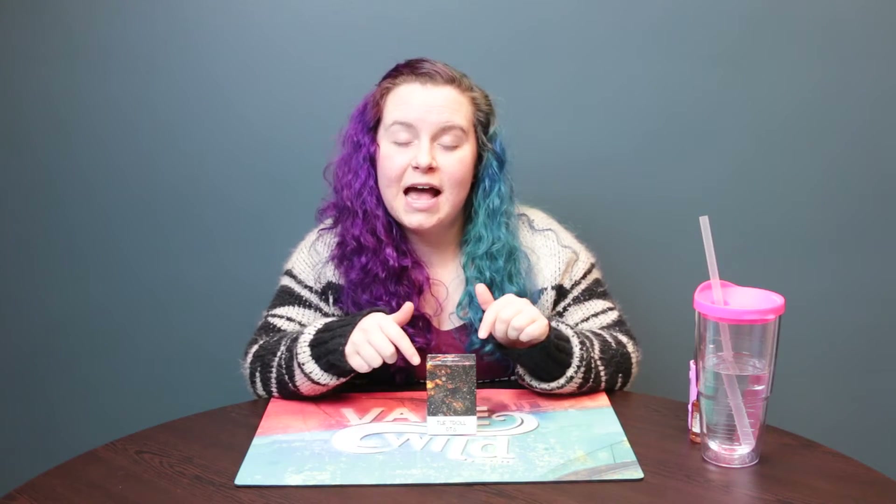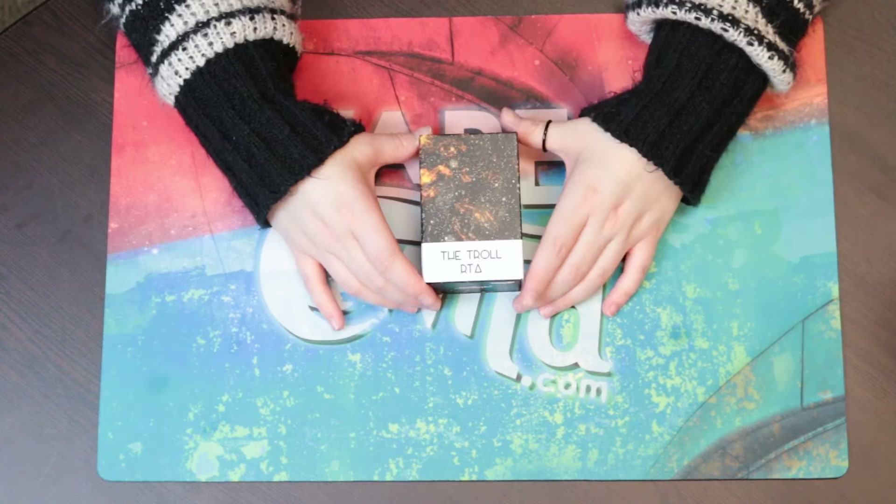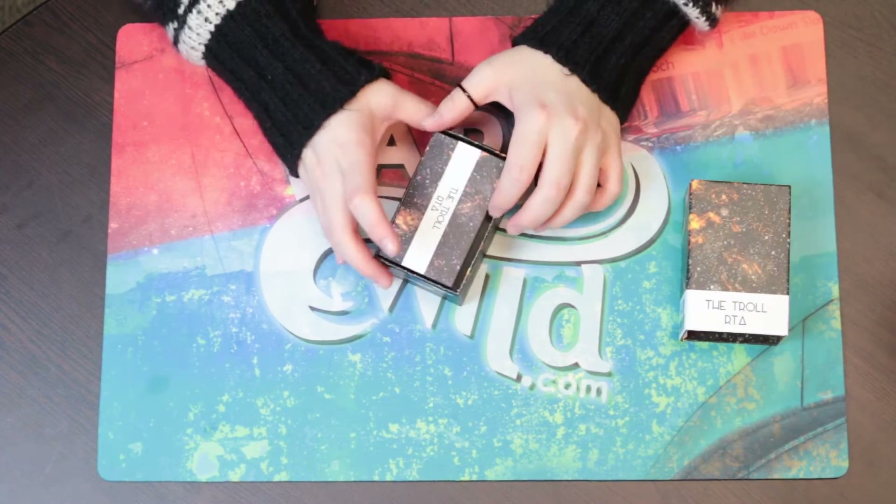So come in, let's unbox it, let's see what it looks like and what's inside and then we'll come up and talk about it. Alright guys, this is the box to the Troll RTA by Watofo. Just like any other Watofo box, they are fantastic.